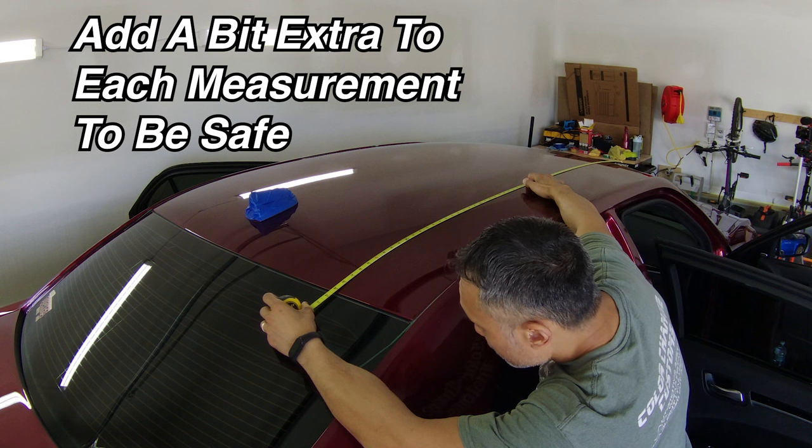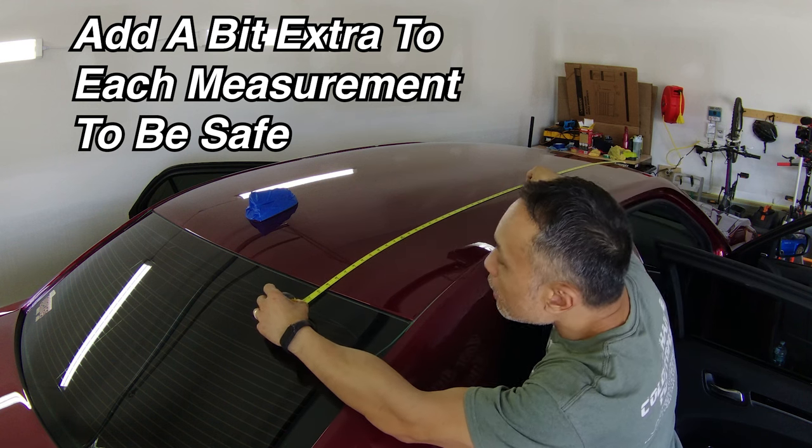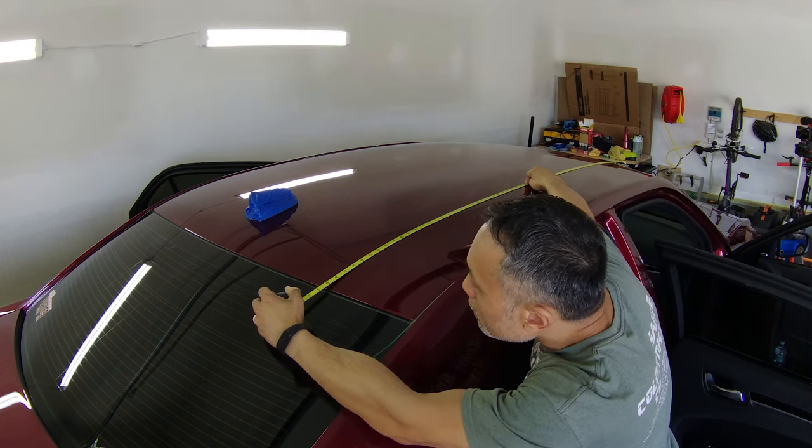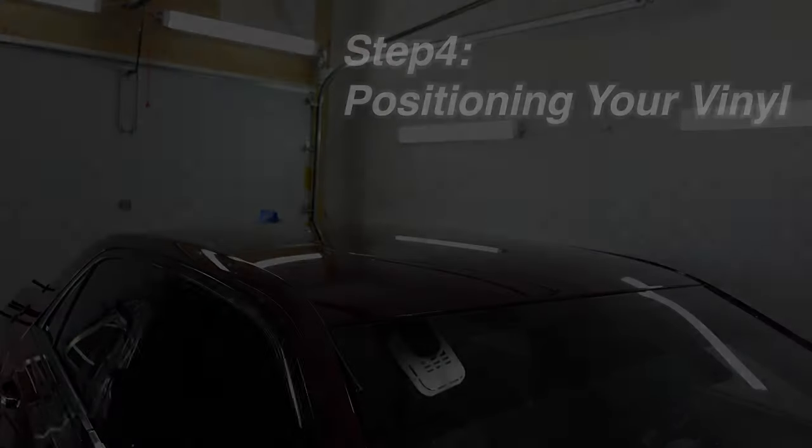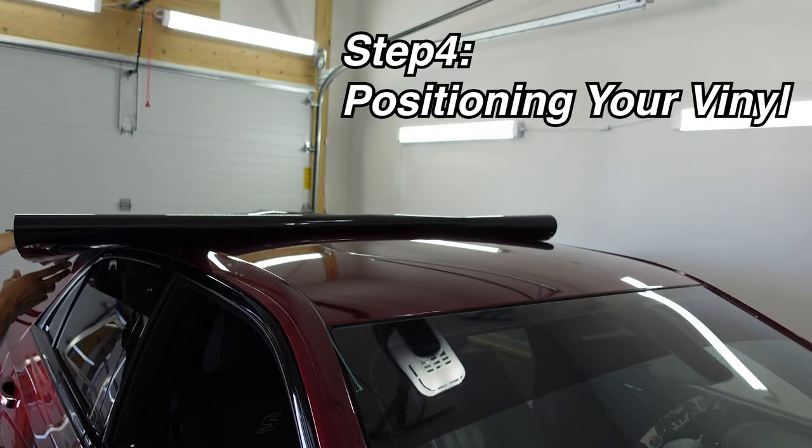Whatever measurements you get, I recommend adding at least two additional inches extra on each side of the vinyl to ensure you have some margin of error as well as excess material to hold on to when applying the vinyl. This way your fingertips are not on the very edges of the vinyl that would be applied to the surface of the roof.